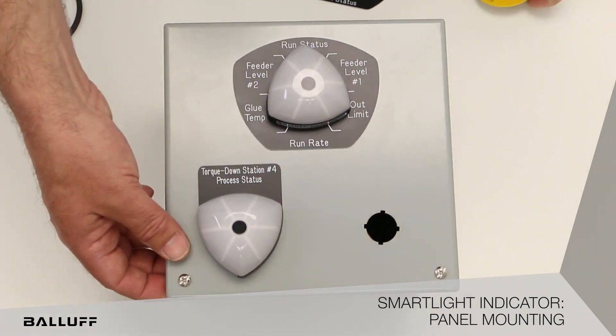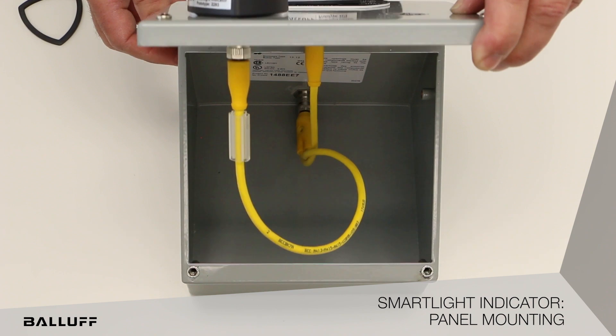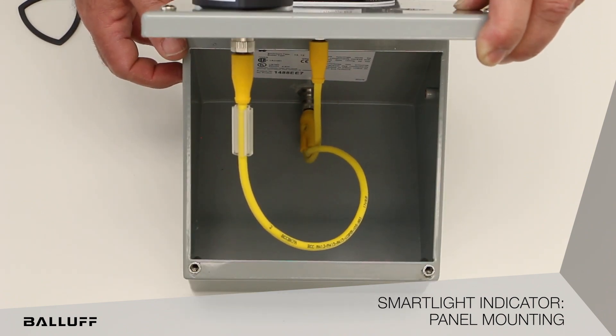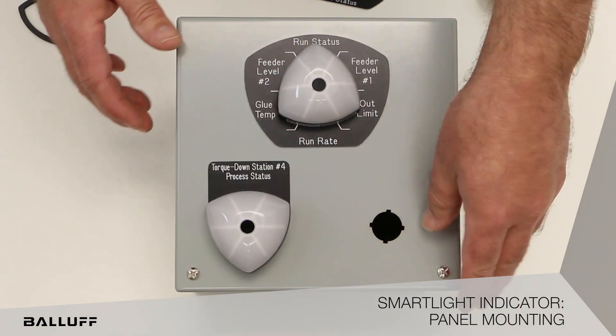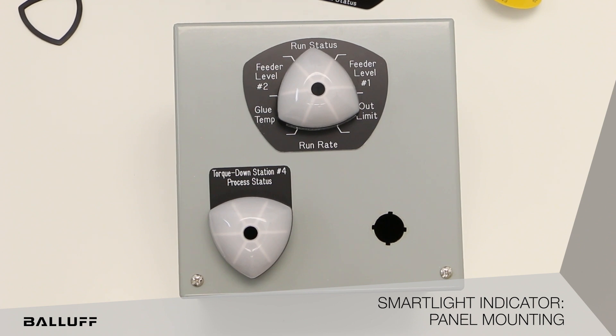Here you can see how the expansion mode works. Basically one IO-Link port connecting both of those indicators together — a very simple way to do panel mounting. Make sure that you call out your 22mm knockout, make sure you position the first segment correctly, and then you're able to install these in panels, no problem.